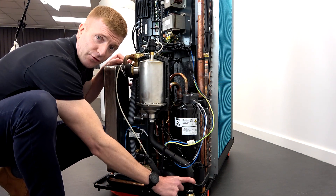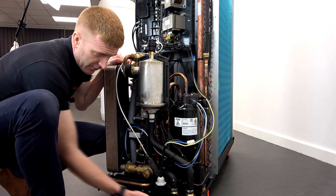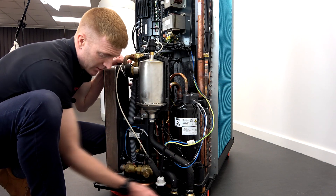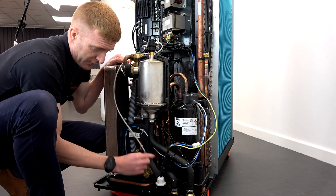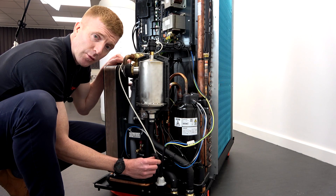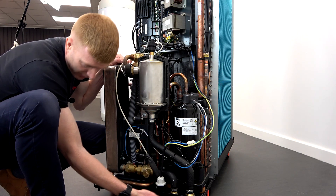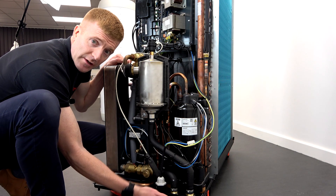There are two flow and return connections here going to your indoor unit, connected just underneath. To the left of these you've got your mains power cable in, and your CAN bus communication cable, and again these will be two plugs underneath the unit next to the flow and return.